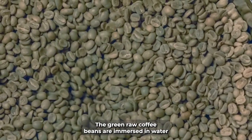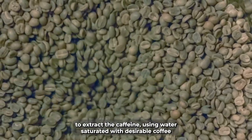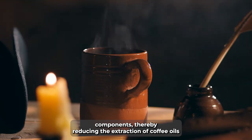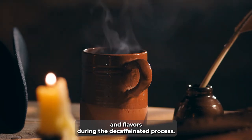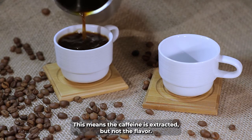The green, raw coffee beans are immersed in water to extract the caffeine using water saturated with desirable coffee components, thereby reducing the extraction of coffee oils and flavours during the decaffeination process. This means the caffeine is extracted, but not the flavour.